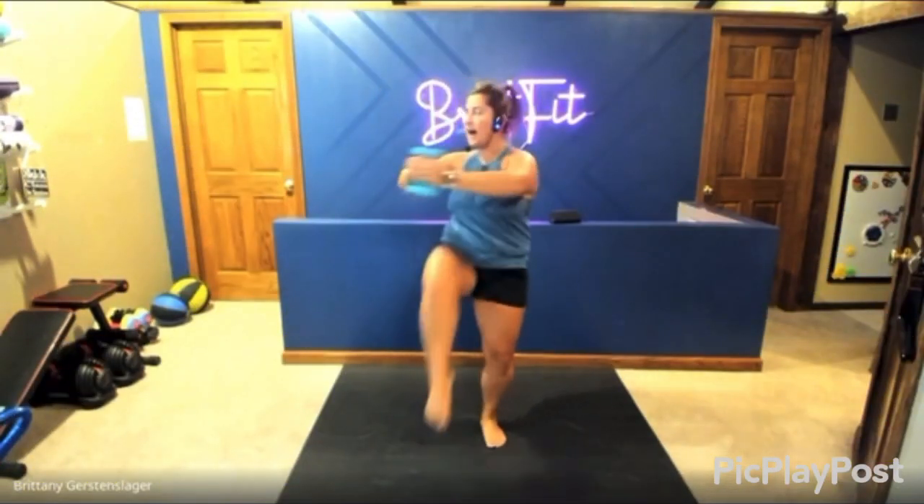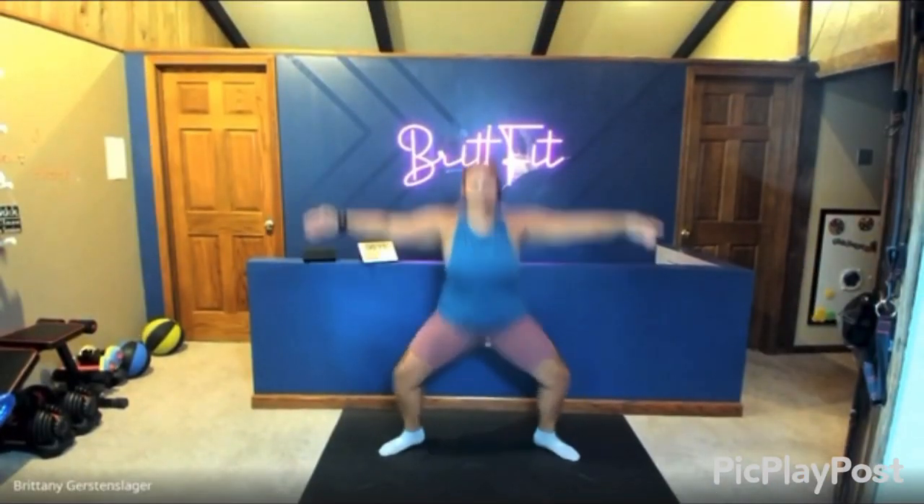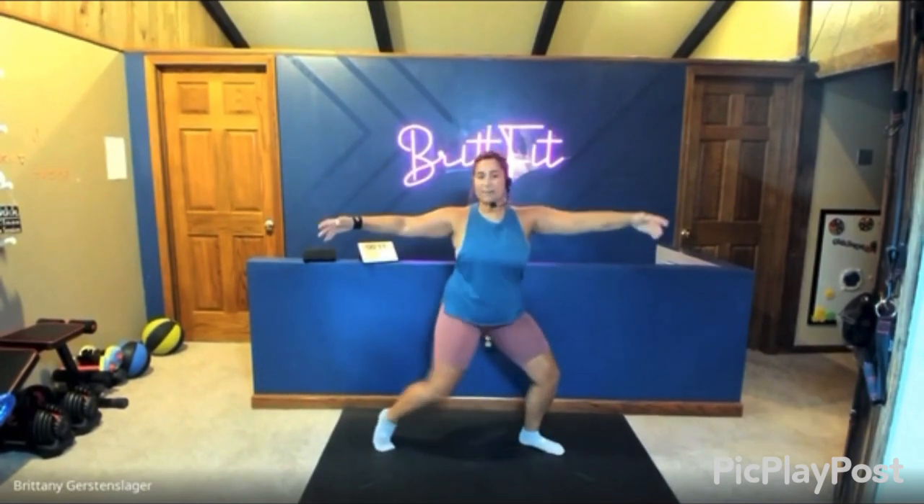Hopefully, ideally, be sore in lots of new places. Let's get your dancer's body. Let's add variety to your everyday workout. Let's try something new and let us know how you like it.